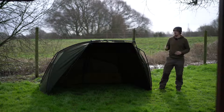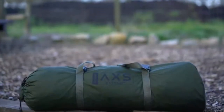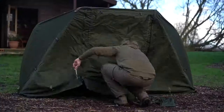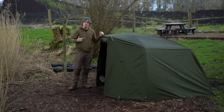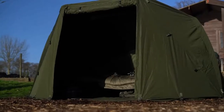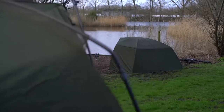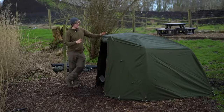Moving on to the wrap — one of Sonic's party pieces is that all of the shelters in the Access range are centred around the same hub system and same frame, so this wrap will fit on all three of them. Whether you get the Brolly, the Shelter, or the Access Bivvy, this will fit on it perfectly. So if you chose to go down the Brolly route and have a lightweight shelter for day sessions but want to do the odd 24-hour session, get the wrap and you can chuck it on there no problem.